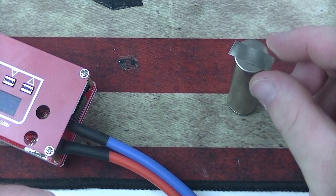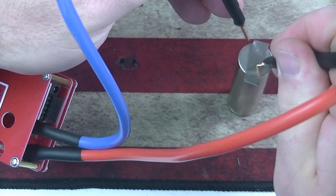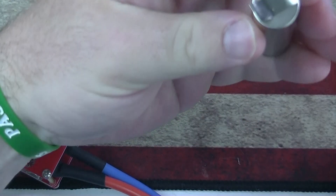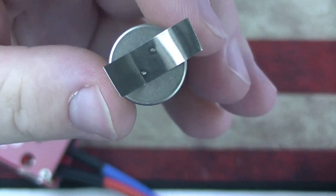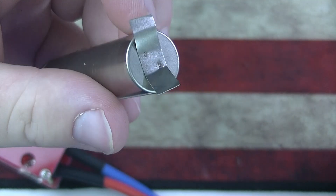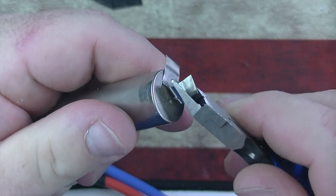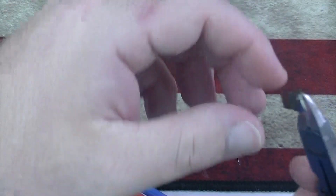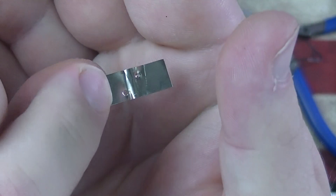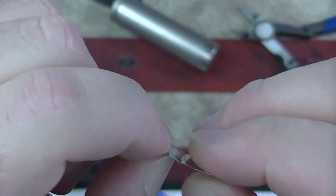I wasn't ready for that! Look at that — that is a proper spot weld. I wasn't even pushing in on it, and that's just at level 20. It came off pretty easy when I pulled it, but look at the holes in the spot weld. This is 0.15mm — this is unlike any other spot welder I've come across on eBay for $28 or whatever it was. That was just at 20 joules, going by what the K-Weld does.